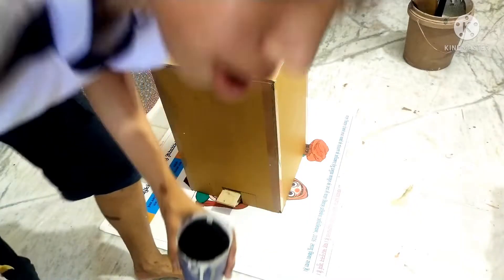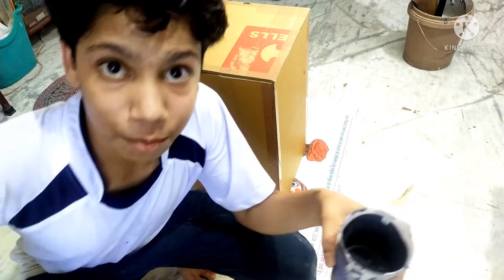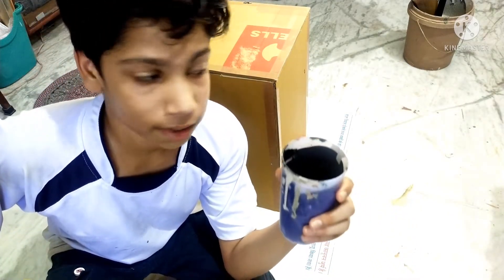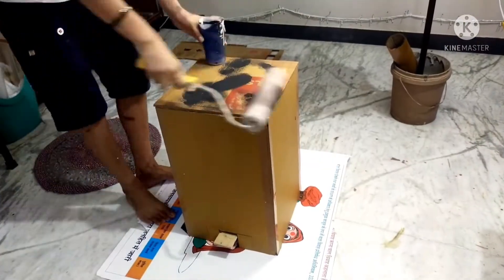This mechanism you see right here is basically holding the lid from falling backward, but I'm going to change it later. Finally, it's time to paint this thing — I got some black paint, so let's get it started.